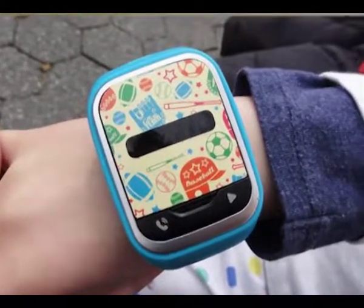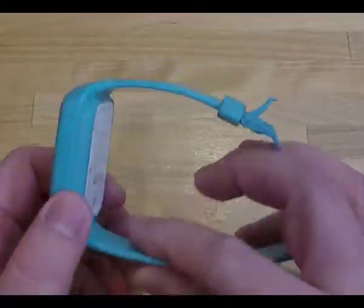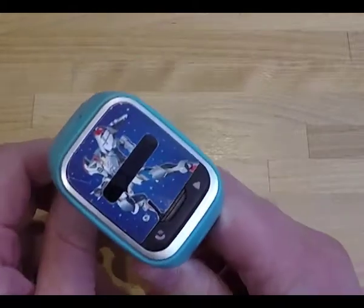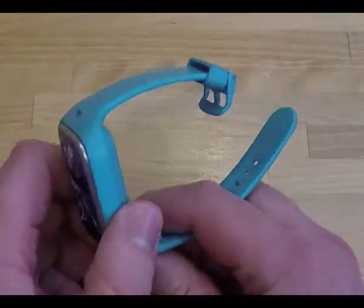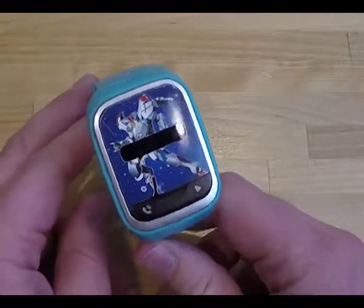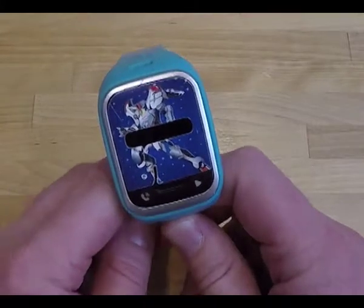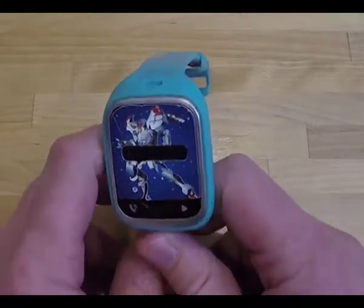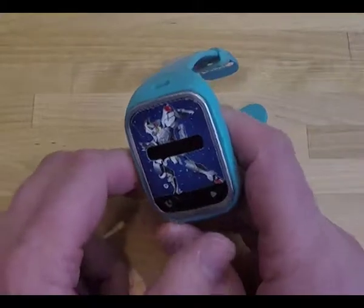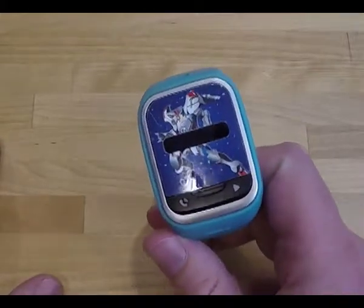The LG Gizmo Pal 2 is only available on the Verizon network, but it's a great watch. You don't necessarily need to already be a Verizon customer. We bought this for $79 and we only pay $5 a month for the service to take and receive calls. If you're not a Verizon customer, you can still add this to a plan — you'd pay around $15 a month for unlimited calls, and around $9 if you wanted insurance or tech support. You might also pay a $30 activation fee if you're not already a Verizon customer.